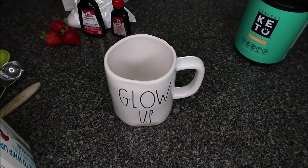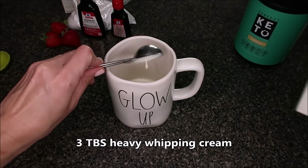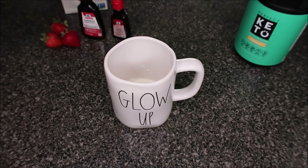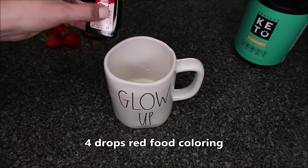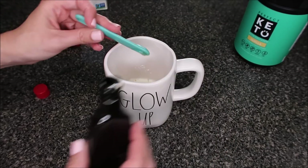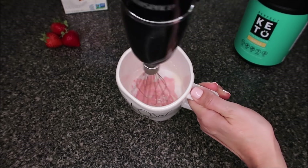First, we're going to start off by making the strawberry whip. I'm using my immersion blender — it came with an attachment that I use so much — to make the strawberry whip.